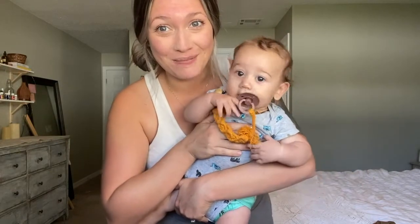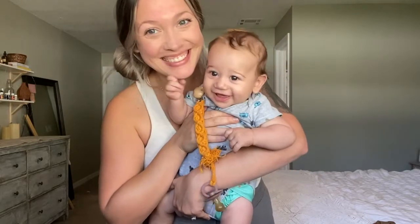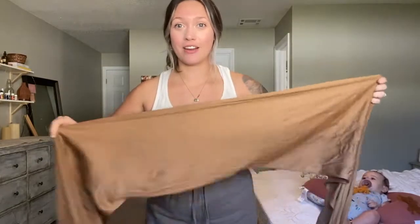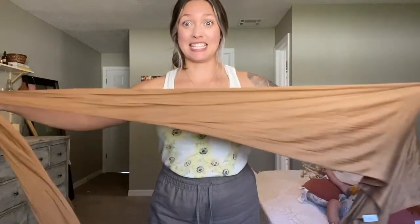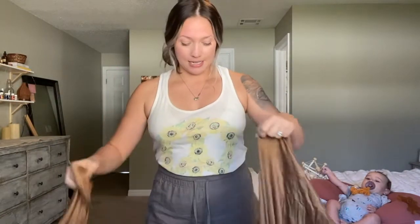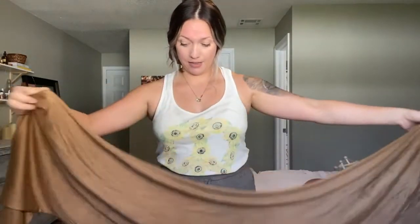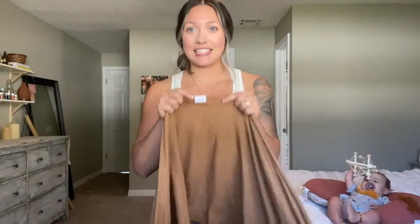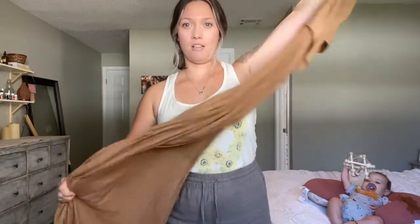Wraps are essentially just a very long stretch of fabric — really, really long — and it can be intimidating, especially for your first baby or first time ever baby wearing. But I promise you, just stick it out. It will be your saving grace whether it's your first baby or your fifth. This is going to be your saving grace with having a newborn or any baby in the house.